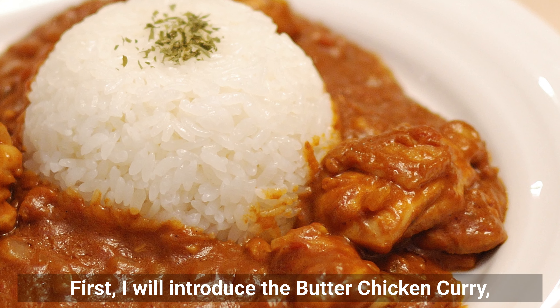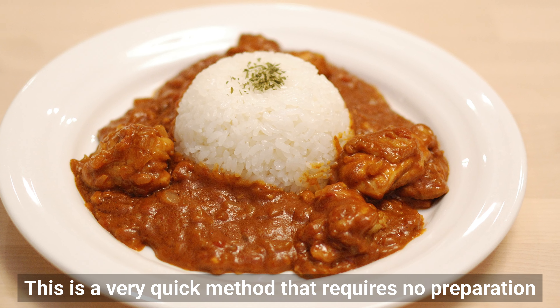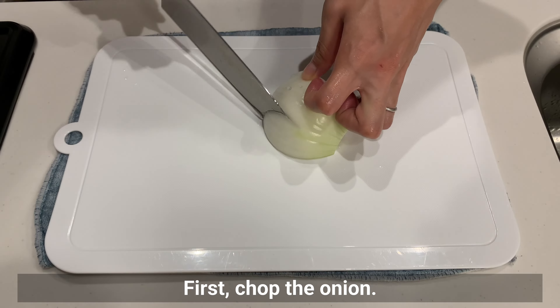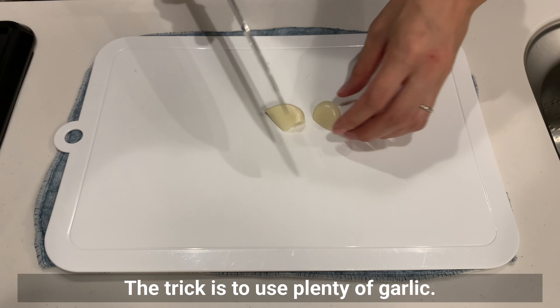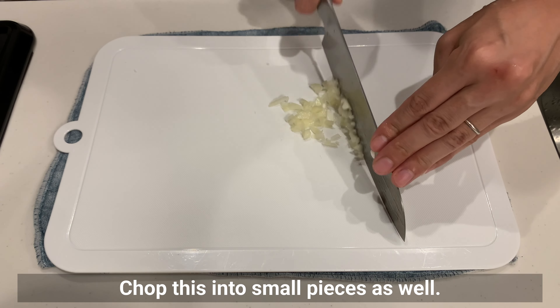First I'll introduce the butter chicken curry, which is very popular in Japan. This is a very quick method that requires no preparation and it's perfect for busy people. First, chop the onion. The trick is to use plenty of garlic — chop this into small pieces as well.